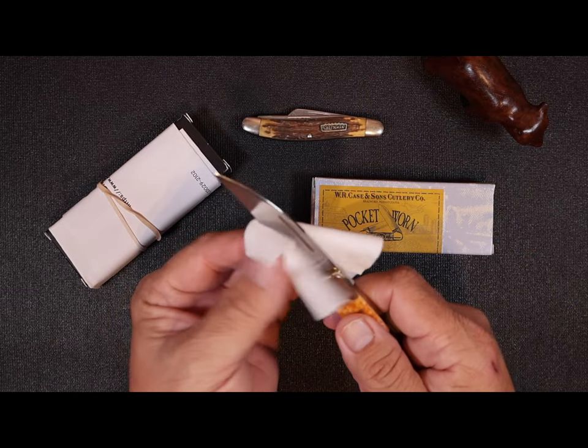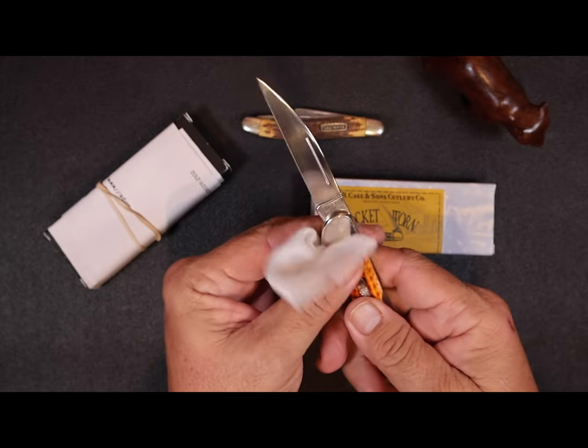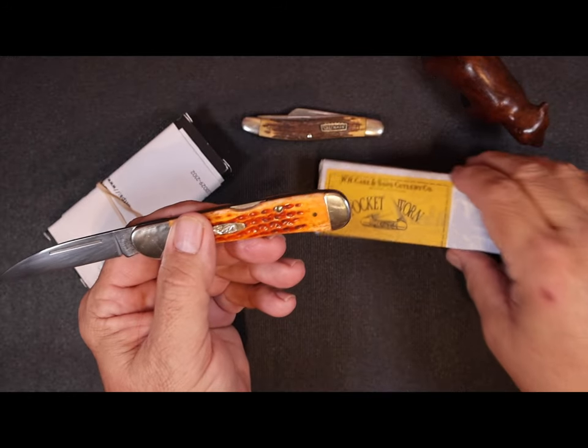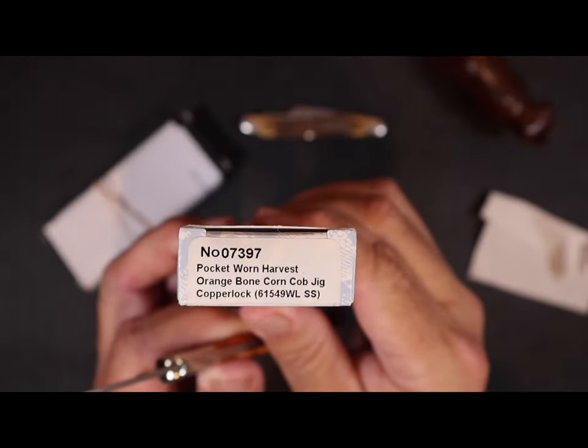This is a fingerprint magnet for sure, but it's a beautiful knife and I don't mind taking a little TLC on it. Here's the box it came in.